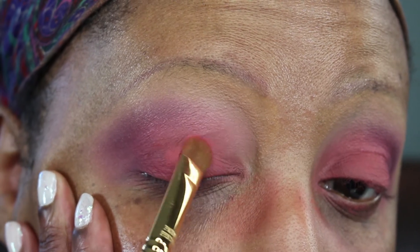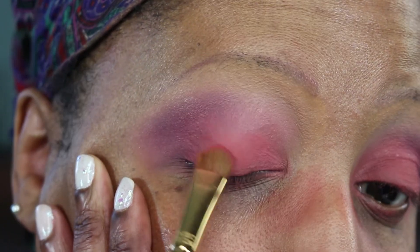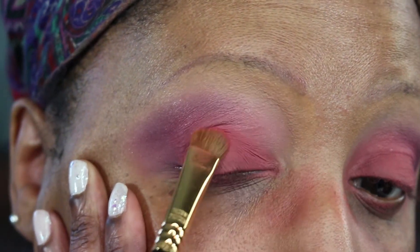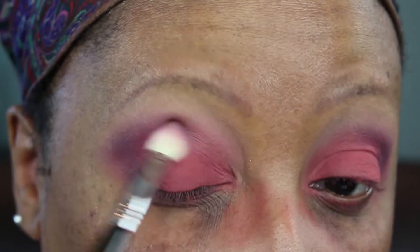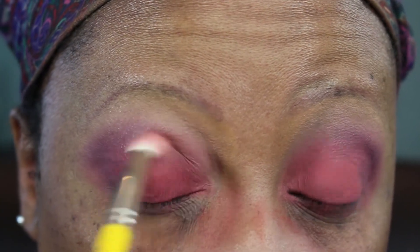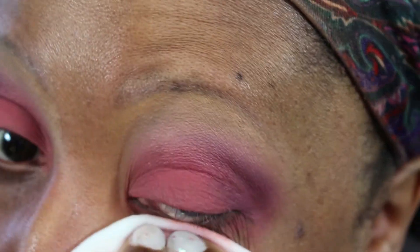Then back in with the lid color, because with all that blending some of that intensity got blended away. Blend, blend, blend — blending is the key to every eyeshadow look. You want to make sure you can't see where one shadow ends and the other begins. And that's what the shadows look like blended. Now I'm taking some Bioderma on a cotton pad and I'm cleaning up all of that fallout.